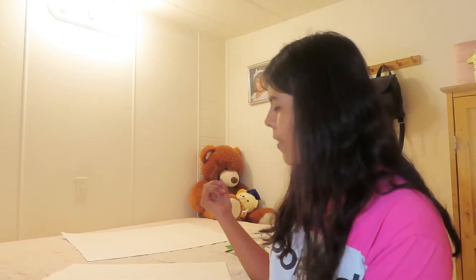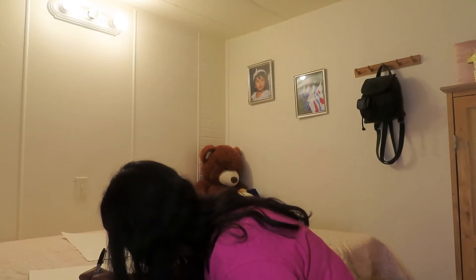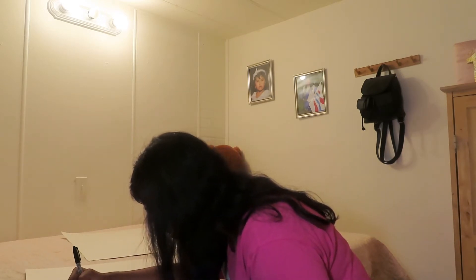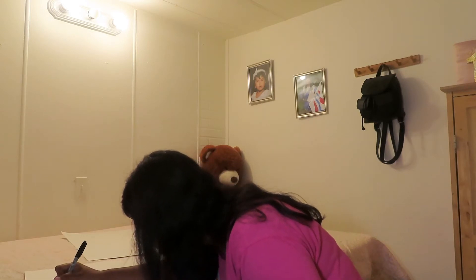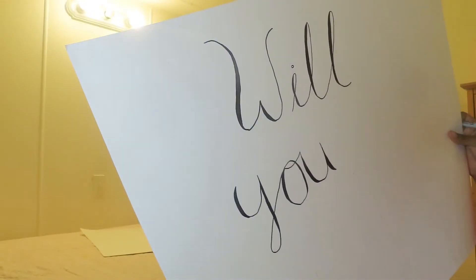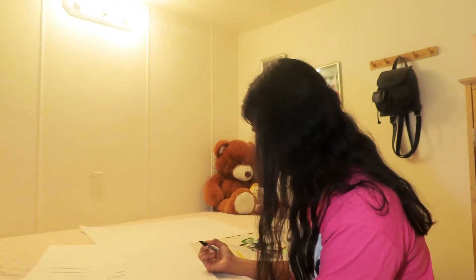Hey guys, it is kind of late now — it's been two or three hours since I last filmed the other part because I had to go somewhere with one of my friends. But we're here now and I'm going to finish outlining the things. Then I'm going to draw a bee right there for 'my sunshine.'